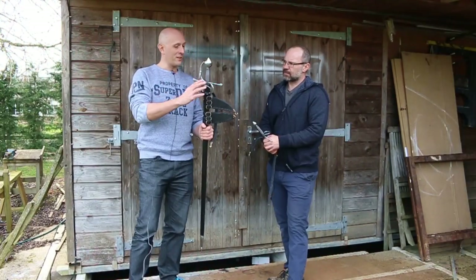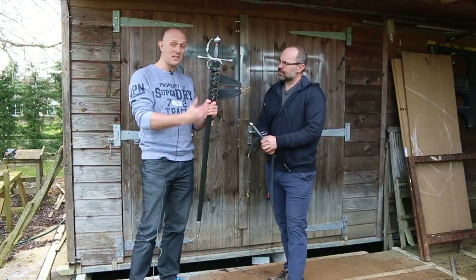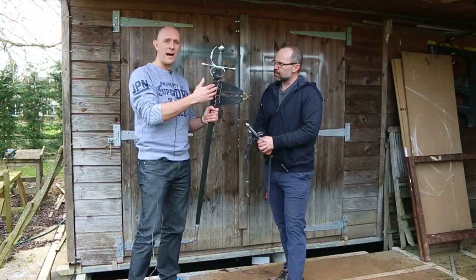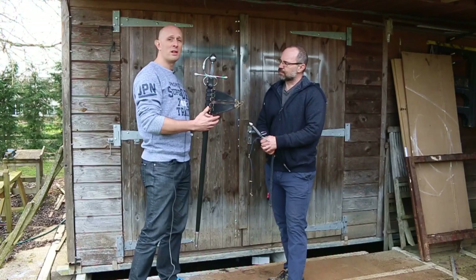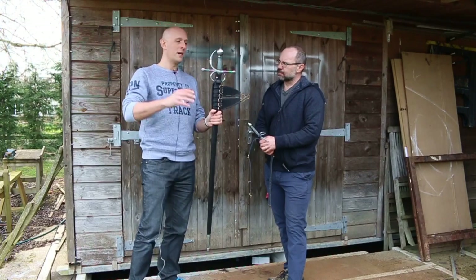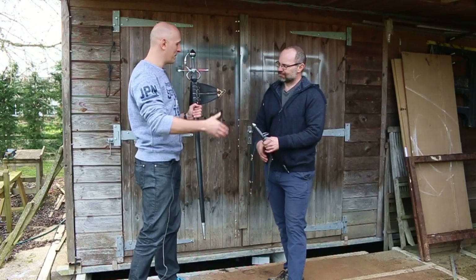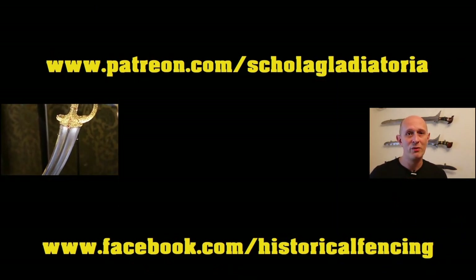This has been fantastically interesting — thanks, Todd. If you want to see more about the scabbards and the way they are worn for both the dagger and the rapier, go over to Todd's channel — I'll put the link below and he'll be releasing a video showing how they're worn, which is very interesting. Thank you very much for showing me your latest rapier. Thanks for watching, please subscribe — we have extra videos on Patreon and you can follow us on Facebook.